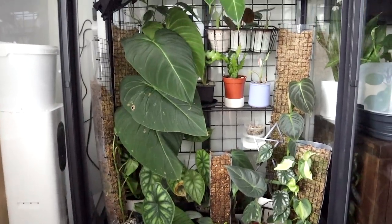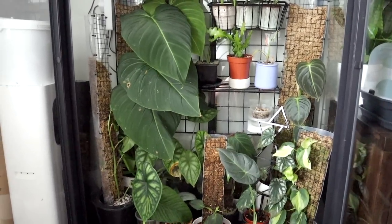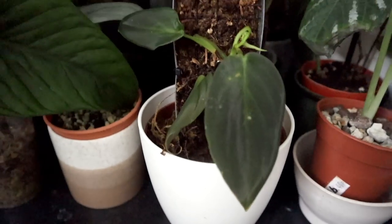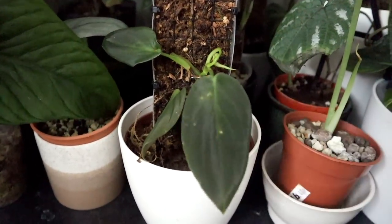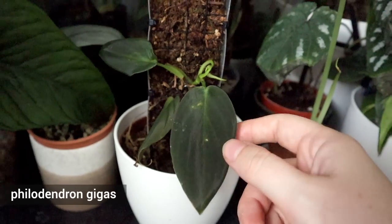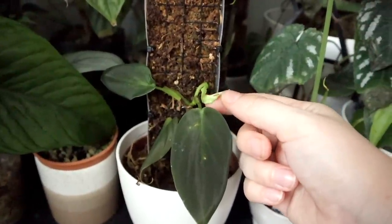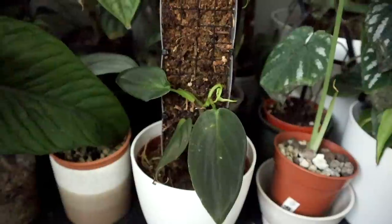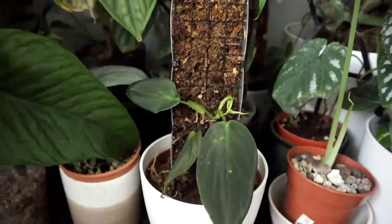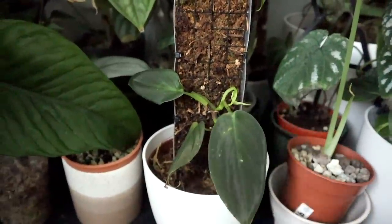The bottom feels a little less full than the top, though it still has lots of plants. Starting at the bottom — this is either a Gigas or Splendid; I'm not sure. I have put it on a moss pole because it wants to climb. It's just put out a new slightly curly leaf, and I'm hoping it adapts to the pole soon. It's in moss at the bottom so maybe some soil would be good for it too.